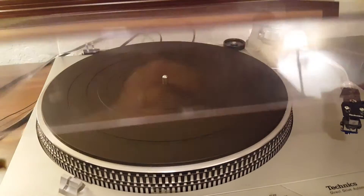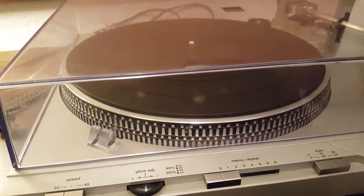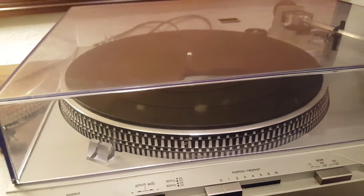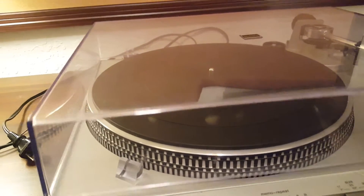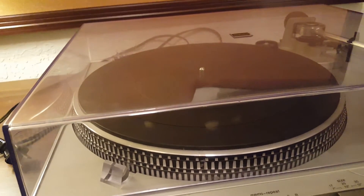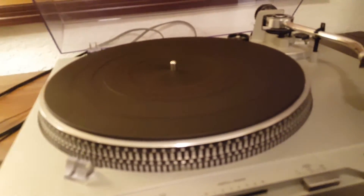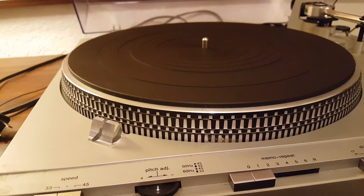Another thing you definitely want is a dust cover. The dust cover is self-explanatory — it protects from dust. One thing you don't want to do is leave your record sitting on your turntable. To prevent dust, I recommend always putting your stuff back in its sleeve. Not all turntables come with a dust cover; some come with a cloth to put over it. You definitely want to put something over it to prevent dust from settling, because dust gets everywhere — on your cartridge, all up in every little part of your turntable — and it'll eventually make your life hell.